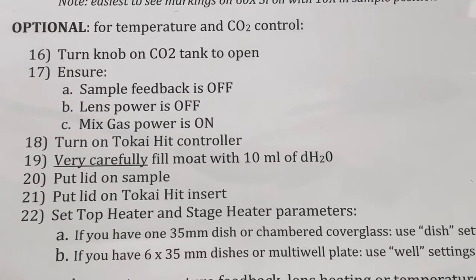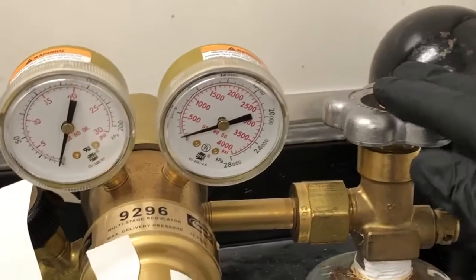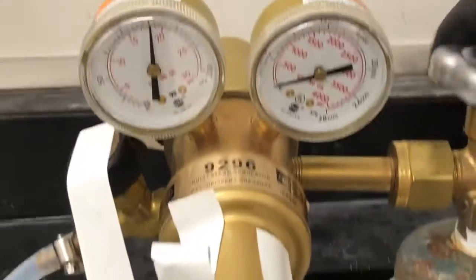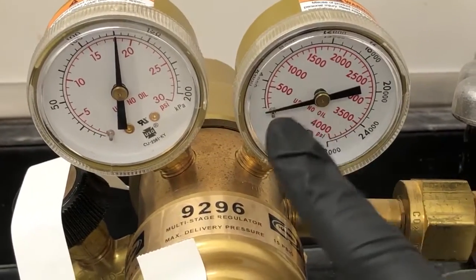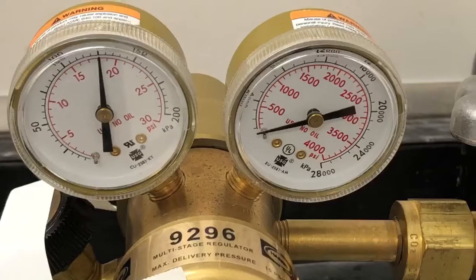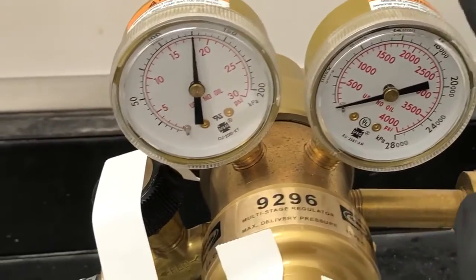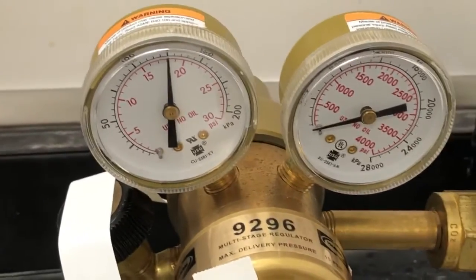First, if we are doing that, we need to turn the knob on the CO2 tank to open. The CO2 tank is in this corner. This is the knob — you can turn it to open. Don't worry if this is not immediately going up to something like 500 or a few hundred PSI. It takes time for this needle to go up. As long as this one jumped up, you're fine.